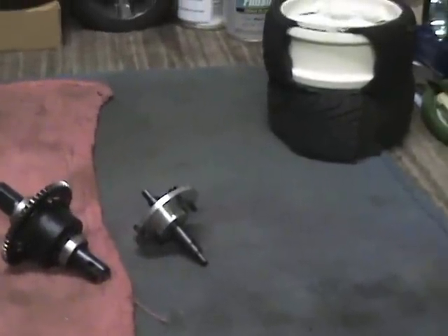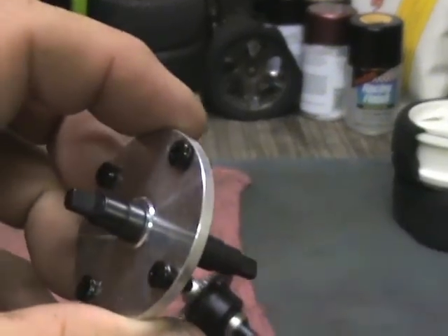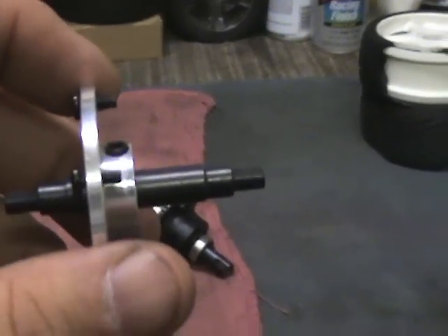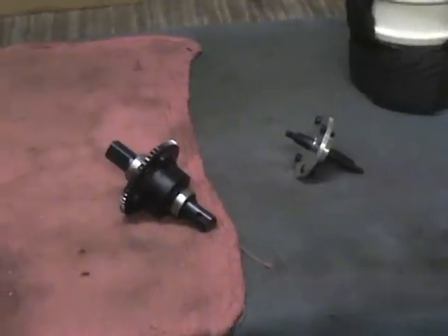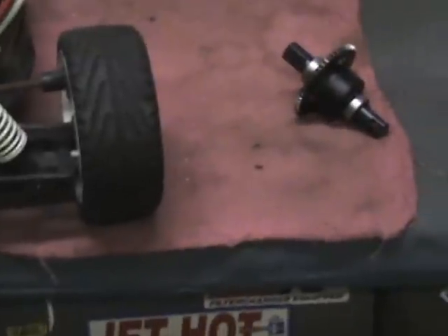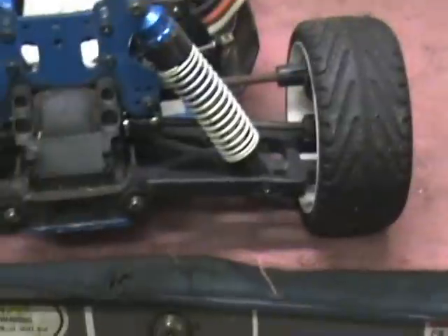I also have a solid center diff, but with that solid center diff I have the same problem - each of the out drive lugs is set-screwed on instead of being one piece, plus the center spool mount is also a set screw. So that gives me three more set screws that could come loose if I use that solid one. I'm more likely just going to use this center diff and replace the rear diff with one that has one-piece out drives so they don't keep blowing apart.